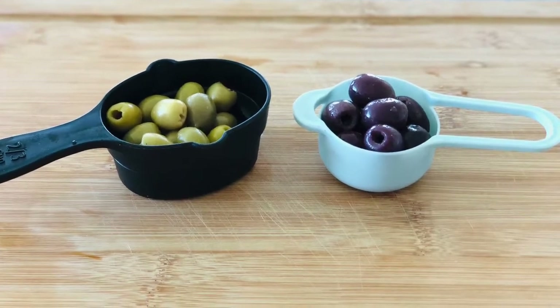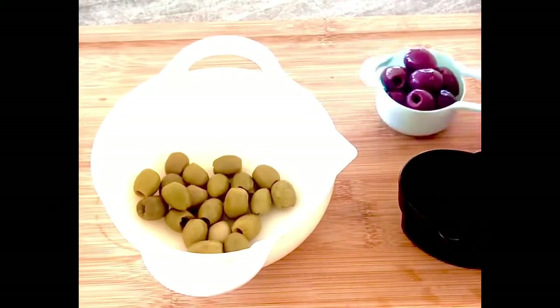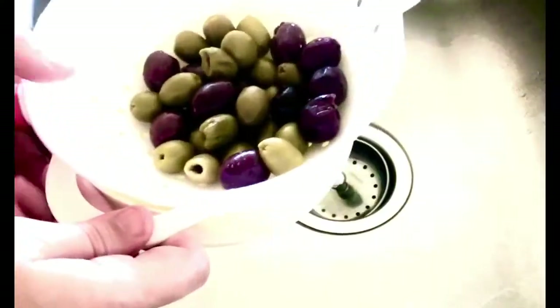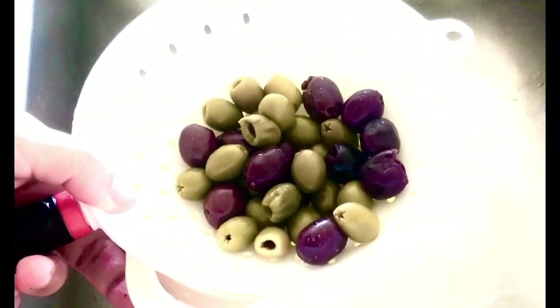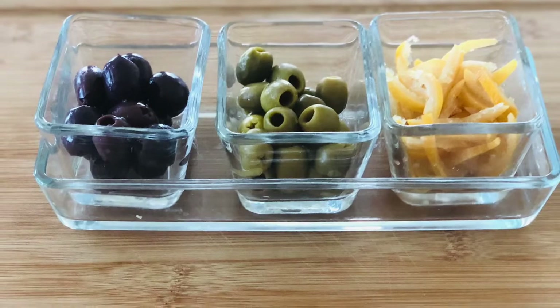Meanwhile, clean one third cup of pitted green olives and one third cup of pitted purple olives with water to remove the excess salt. You don't have to use both — you can use only one type. Drain them, then place them in separate bowls for later.